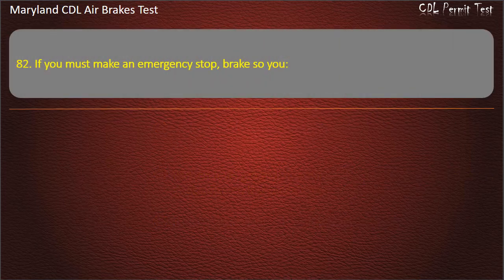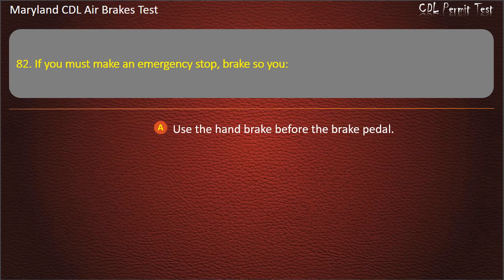Question 82. If you must make an emergency stop, brake so you: Use the hand brake before the brake pedal; Use the full power of the brakes to lock them. Answer: Apply the brakes as hard as you can without locking the wheels.